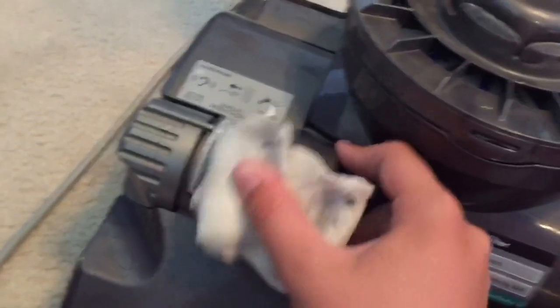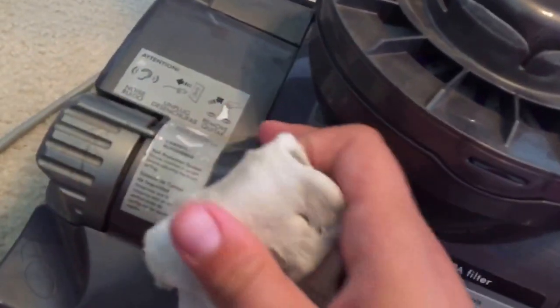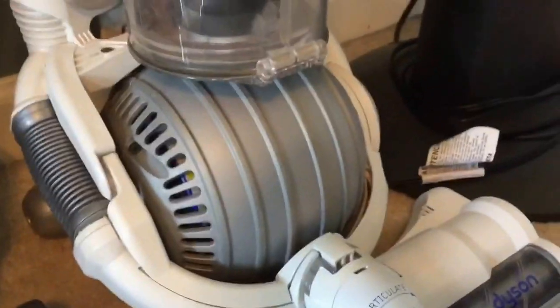I still wanted a DC 14, and I've always wanted to spray paint a Dyson. I might take the whole cyclone apart and get these two black pieces off and spray paint them blue, maybe white, or maybe the color of my DC 24.